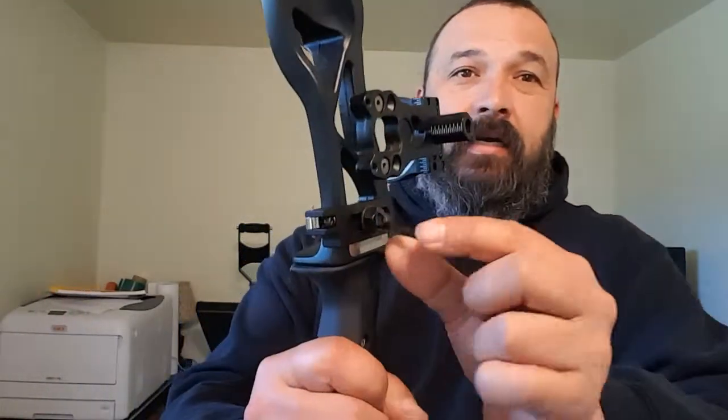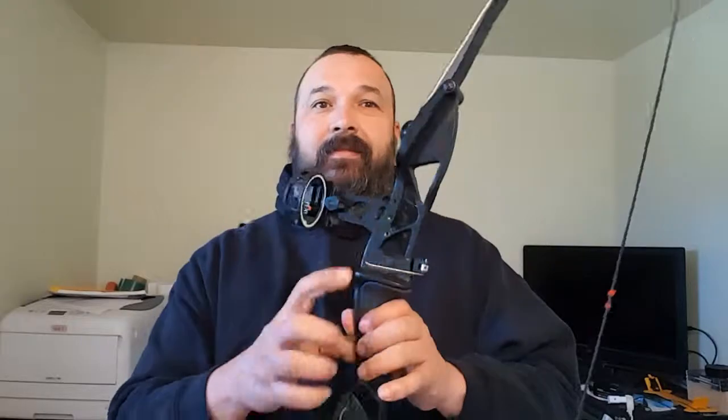I put a little bit of Loctite on there, plus a washer, to help hold everything in place. Should I break this arrow rest, I can just pull this one out, flip it around, put it in correctly, and then I have a backup arrow rest. Should I need that in a survival situation, I will have it.